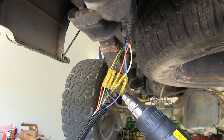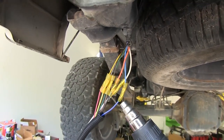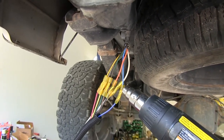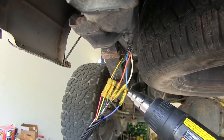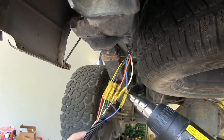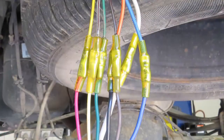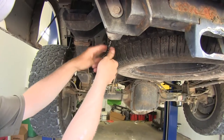I'm going to use a heat gun to shrink all the butt connectors and seal them up. You can use a lighter or a barbecue lighter, but the heat gun works much better and is less likely to damage the butt connector. Now they're all sealed up and ready to go. We'll wrap them up with some electrical tape to bundle the wires.